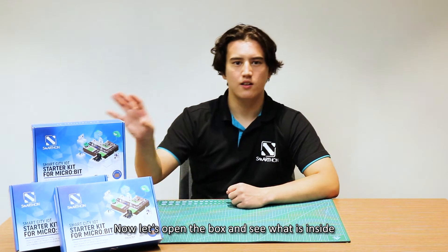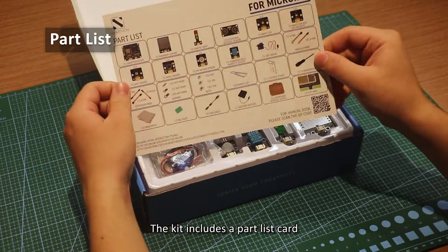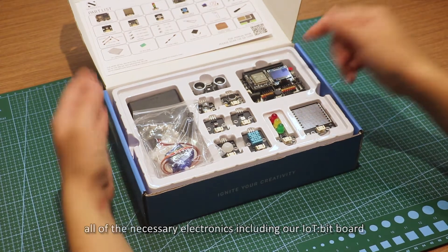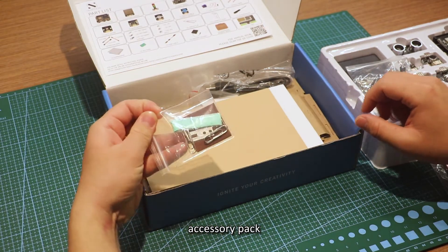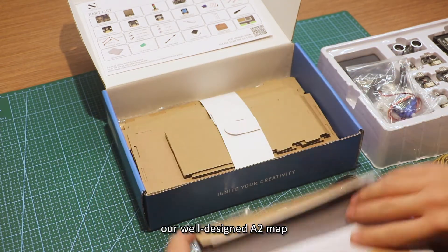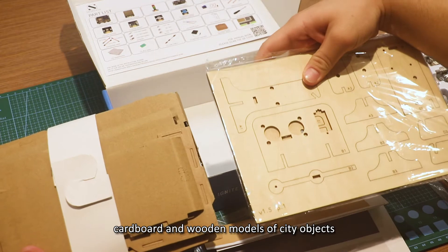Now, let's open the box and see what's inside. The kit includes a cardboard car, all of the necessary electronics including our IoT bit board for creating a smart city, wire packs, accessory pack, USB cable, our well-designed A2 map, cardboards and wooden models of city objects.